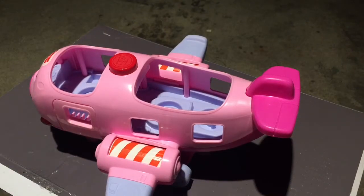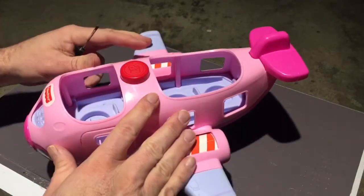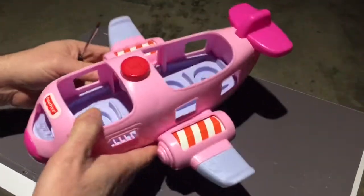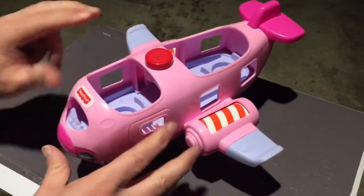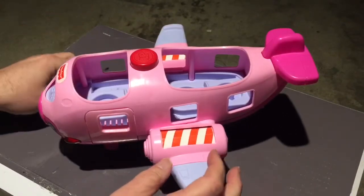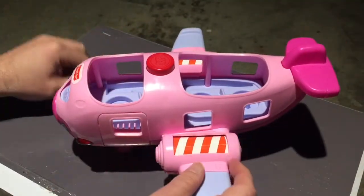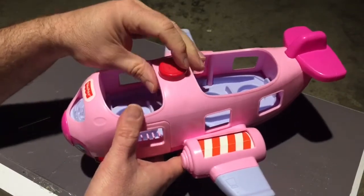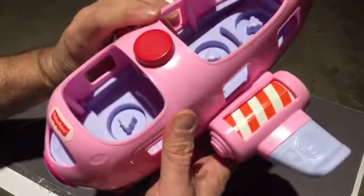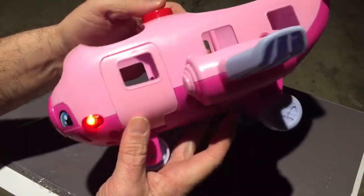Hey guys, welcome to Nonsonic. You might have seen in one of the last videos I just took apart a Fisher-Price Treehouse that I got in a big bag of toys. This one actually is an airplane — you can't tell it's an airplane, right? Anyways, I wanted to take out some of the electronic bits out of this thing. I don't intend to learn how to circuit bend on this. I think it might be better to just throw it into some kind of a rig, but it's got some cool stuff with it. It sounds like an airplane and it's got some music, so maybe it's possible to do something with it.